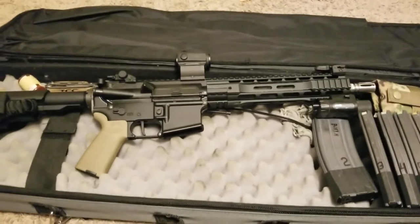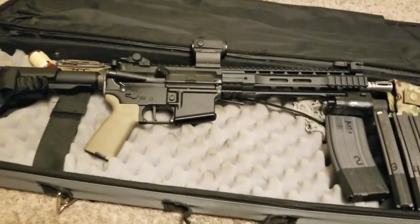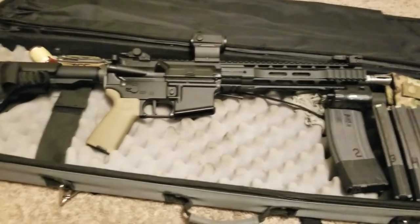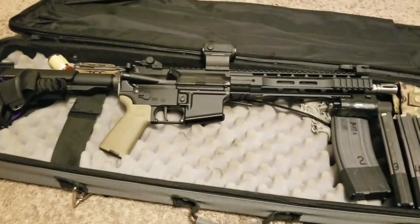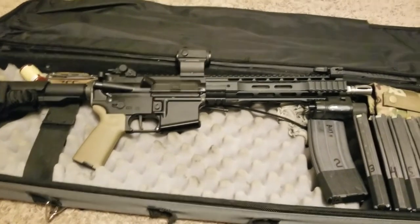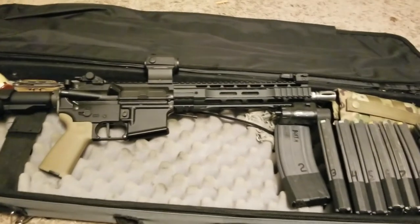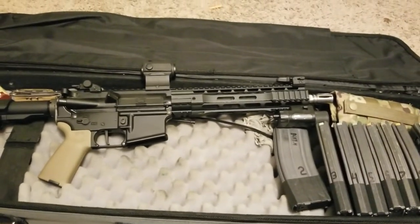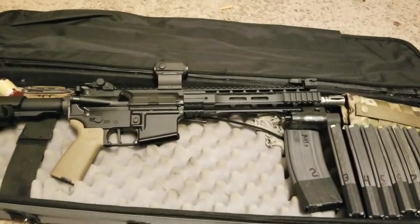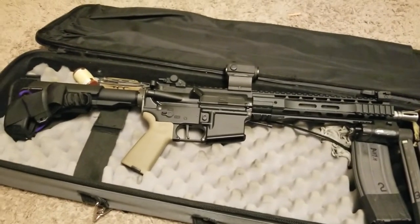It's definitely done the job. I've got somewhere in the neighborhood of five or six hundred rounds through it so far. I know that's not anything astounding, but the only failures I've had with it were pretty much all ammo related, except for one or two when I was putting the first sixty rounds through it - I had one or two failures to eject. But after that I've had no issues out of it.